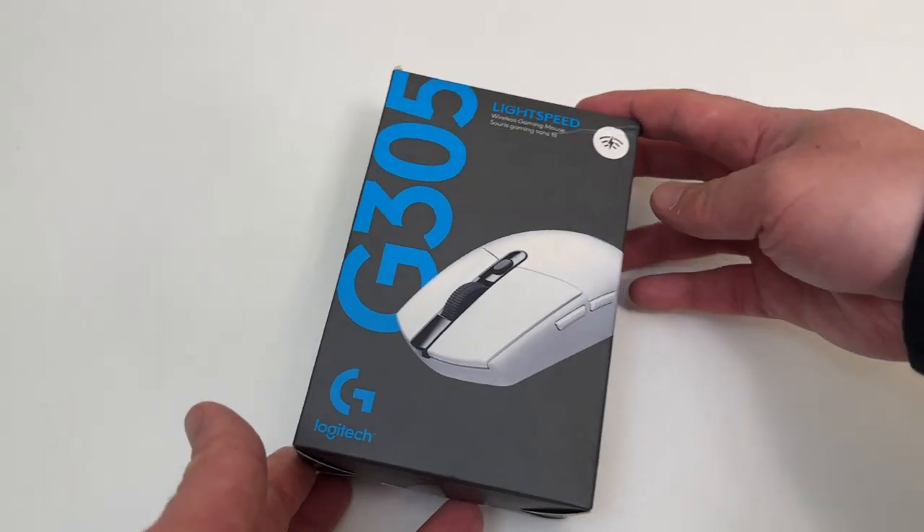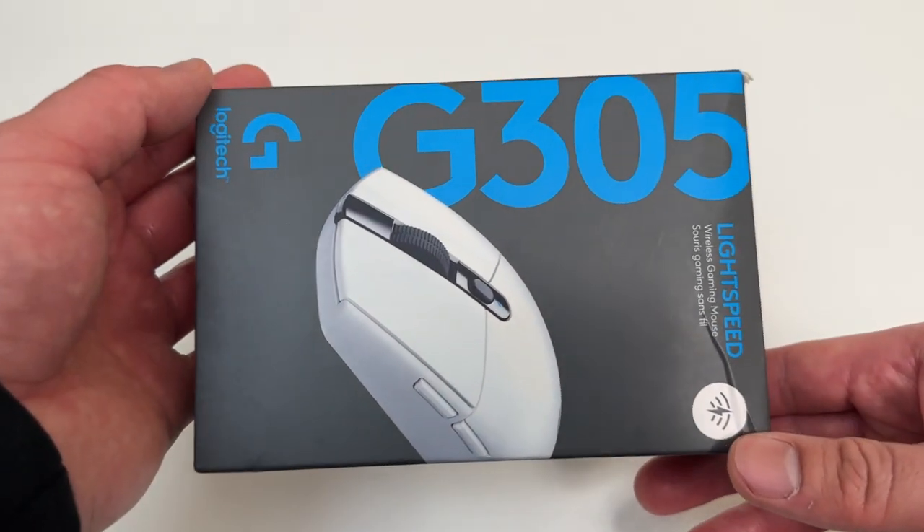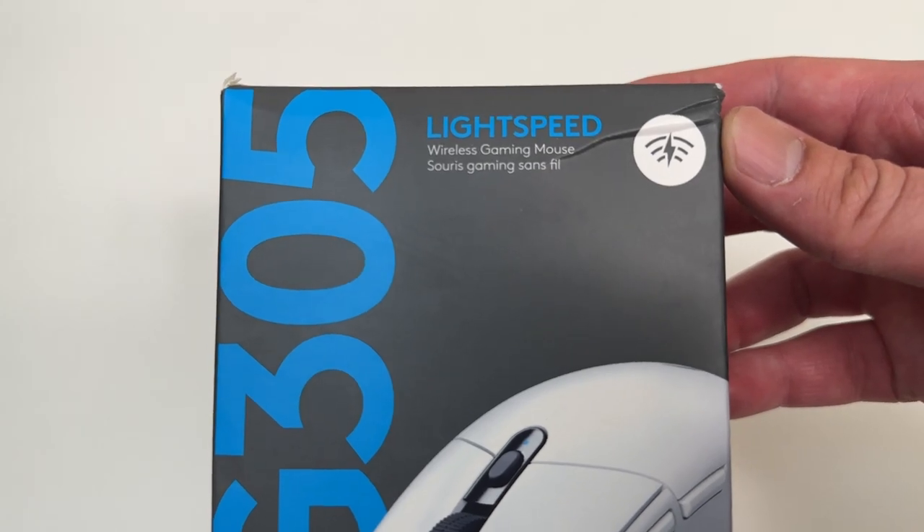Let's go everyone! Today I'm excited to unbox this Logitech G305 Lightspeed wireless gaming mouse.